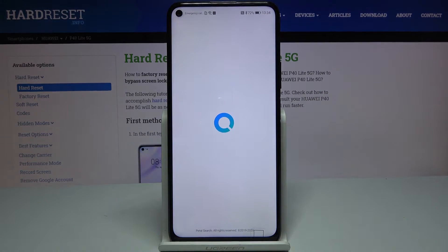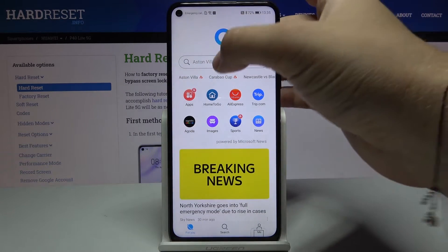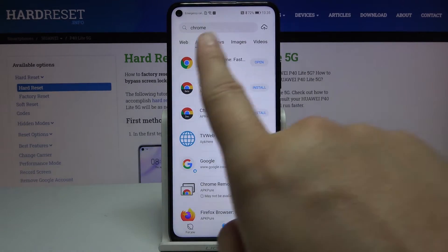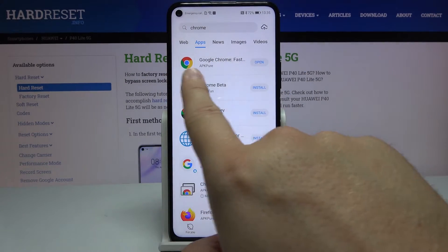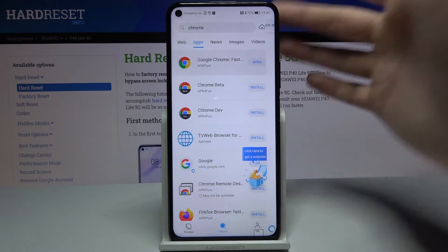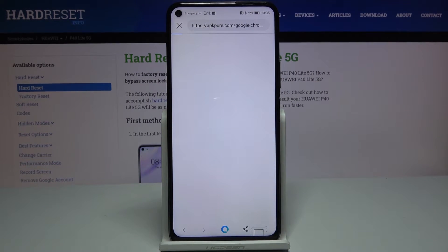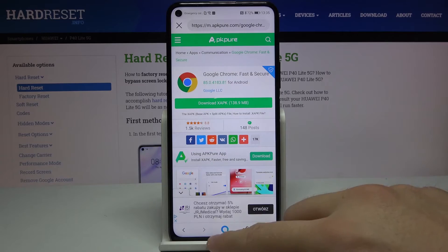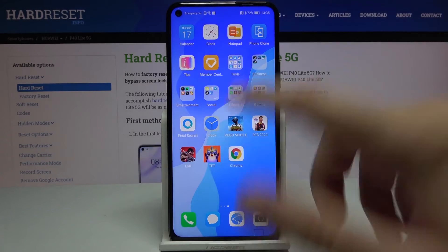Let's enter here, tap on the search bar, type Chrome, and you have to get this application — Google Chrome. It will be downloaded from APK Pure. When you tap on it, you'll be able to click here to download, and after the download is finished you will be able to easily open Google Chrome.